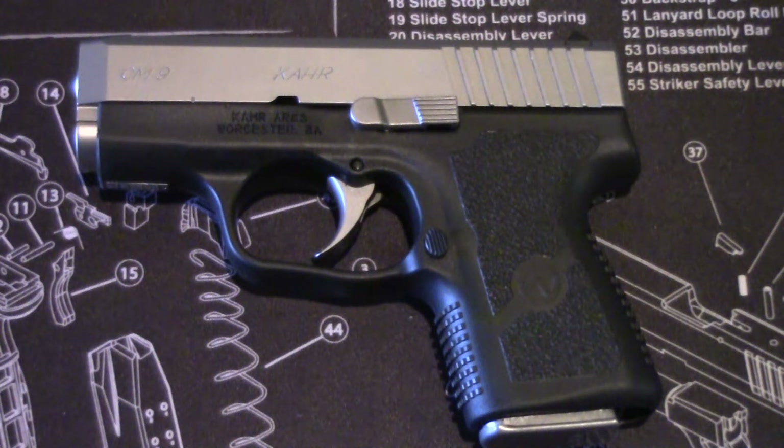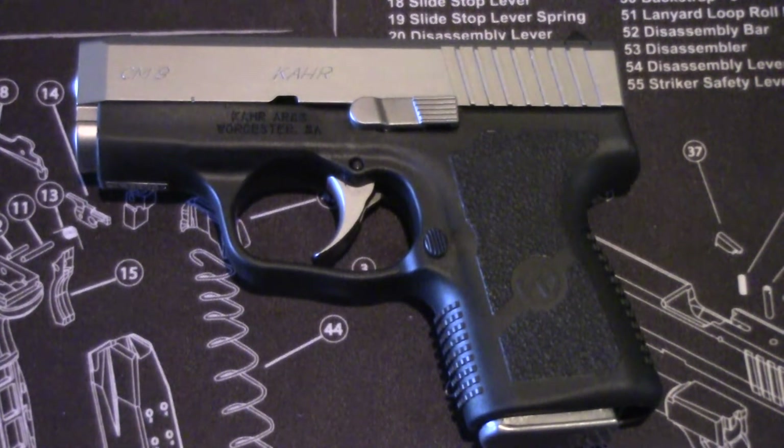This is just a quick video on the field strip of a Kahr CM9 — the PM9 and the 40s also field strip the same way. I just happen to have the CM9.